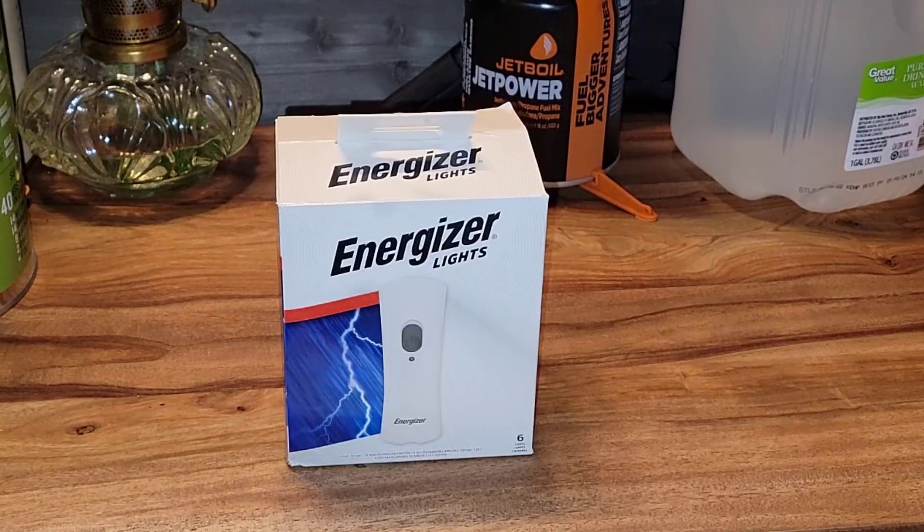It is a pack of emergency lights. Like when you're in a commercial building and the power goes out and you see the emergency lights turn on — they have battery packs attached to them. This is kind of the same concept, but it's made to use from your outlets in your home. I'm going to tell you a little bit about them because these little things are really cool.